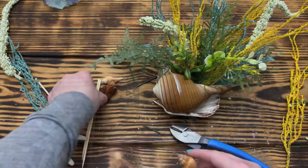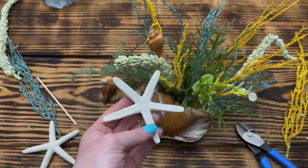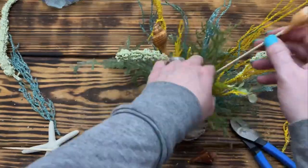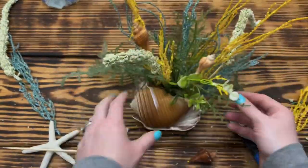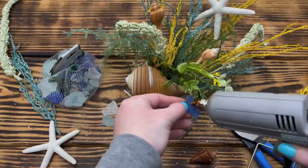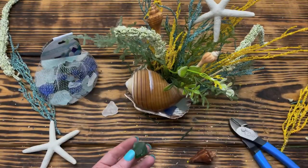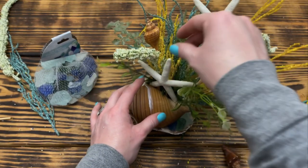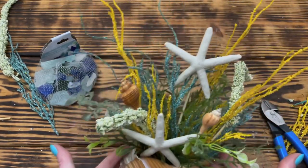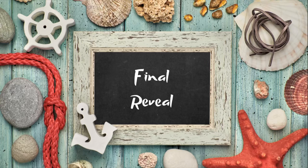Once I was happy with the florals, I hot glued the seashells and starfish onto the wooden skewers and placed them into the arrangement — no particular rhyme or reason, just whatever looked most pleasing to my eye. Next I glued three of the bigger pieces of sea glass down inside the flat shell beside the conch shell on the front of the arrangement. Then I added the last starfish to the very front and that was it — super quick and easy, but so beautiful. This may be my favorite out of all today's projects.